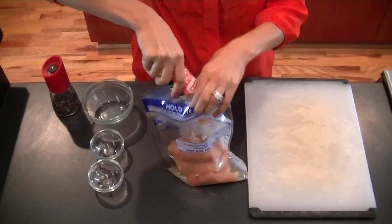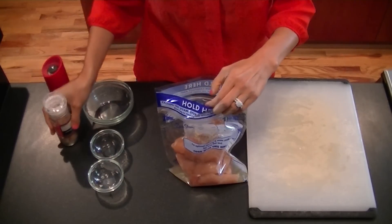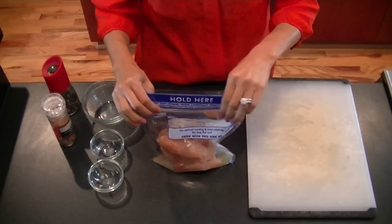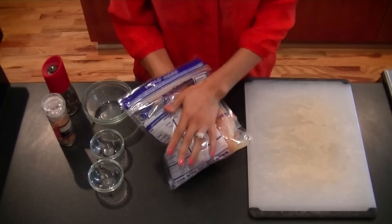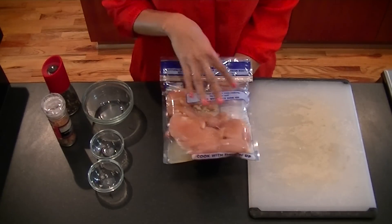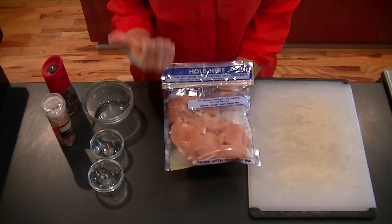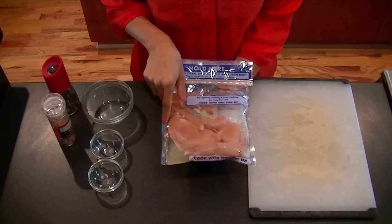Be very careful not to spill it. Once you've added everything, close up your Ziploc bag and massage the chicken in the marinade. Once the chicken is well coated, pop it in the refrigerator for at least 30 minutes, or up to overnight for best flavor.